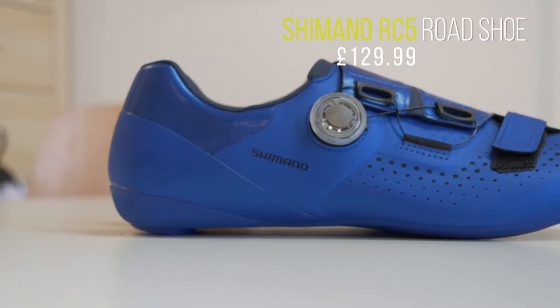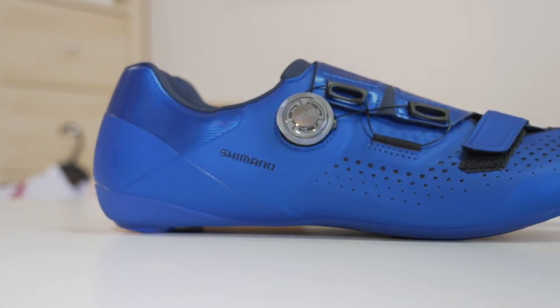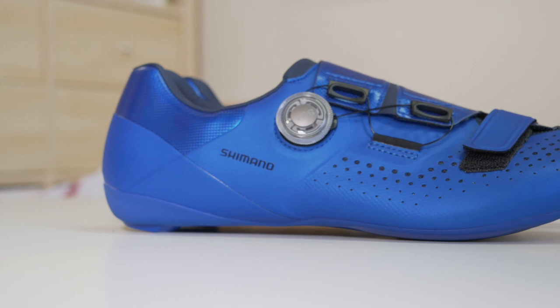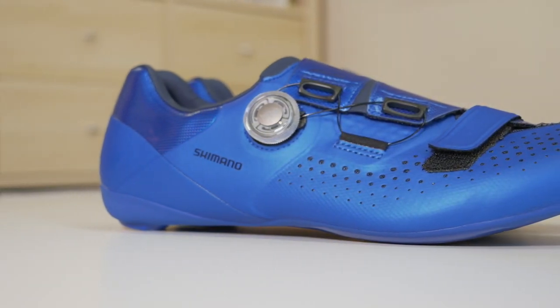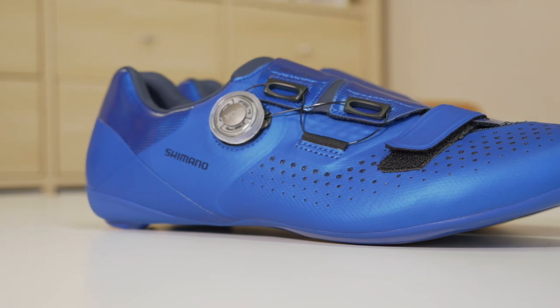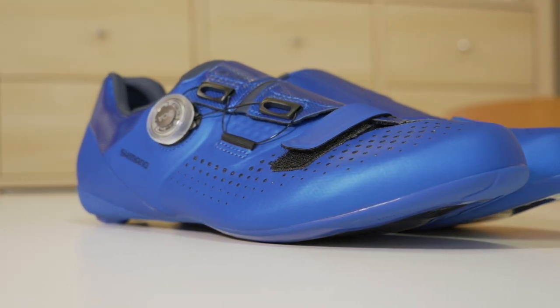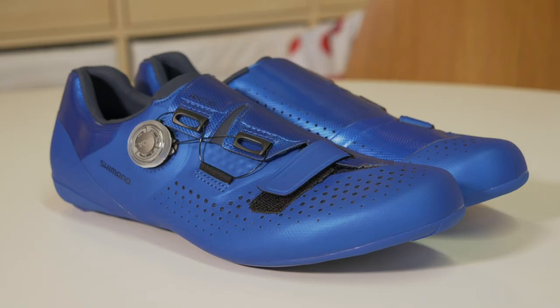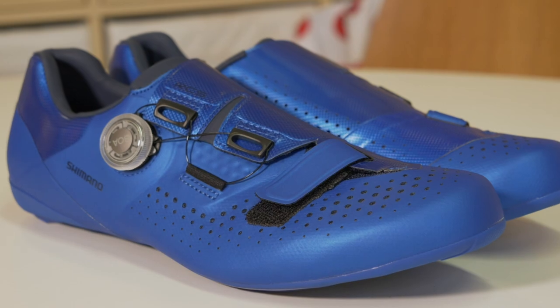Next up are these shiny shoes — Shimano RC5s. These are kind of the mid to lower range shoe from Shimano. I've seen you larking about in a very white pair of Shimano shoes. Thank you — they're still white and they are RC9s. And then there's an RC7 which I've got, which are very good. And then there's these, which are RC5.